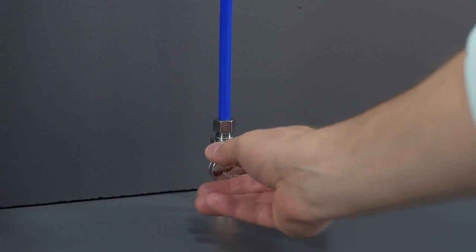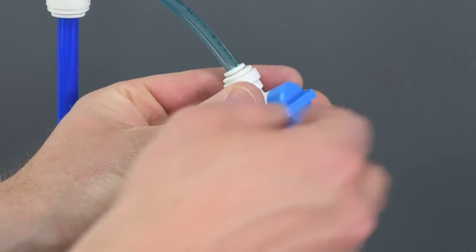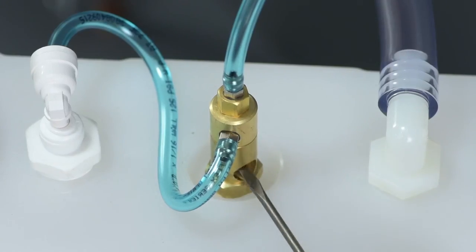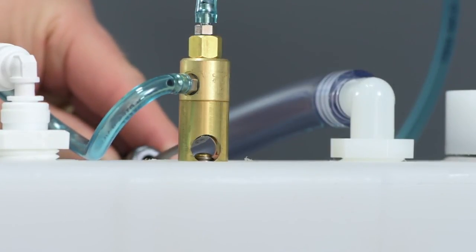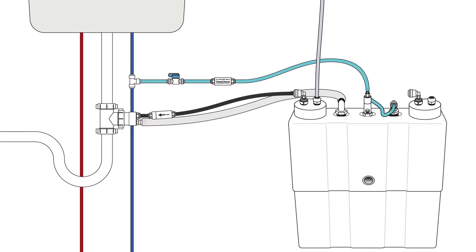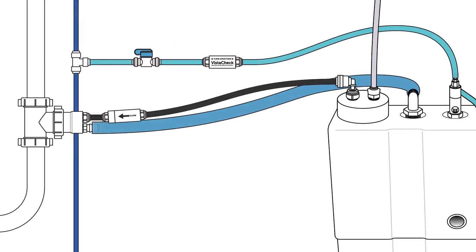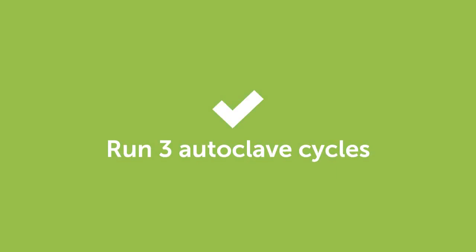Turn on the main water supply and check for leaks. Slowly open the inline water supply valve fully and check for leaks. Prime the system by inserting a small screwdriver in the viewport hole on the brass stem of the thermal regulator on top of the tank and pushing up on the water valve piston. The system is primed when water can be seen leaving the ½ inch overflow fitting on the tank and running to the drain adapter. Check again for leaks, then run 3 consecutive autoclave cycles to ensure everything is working properly.